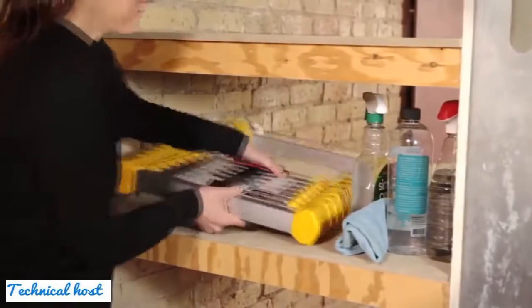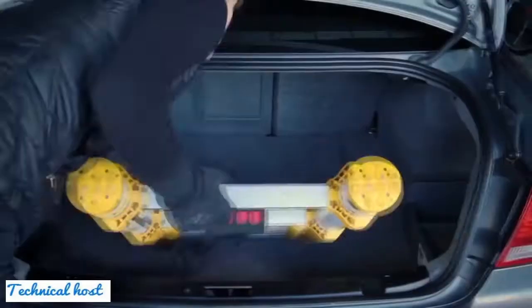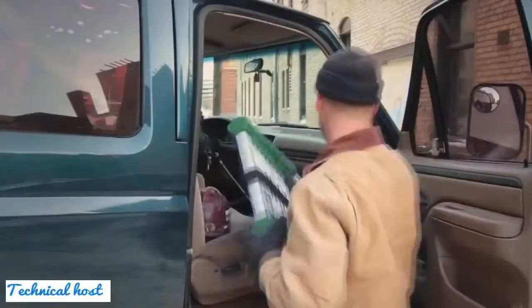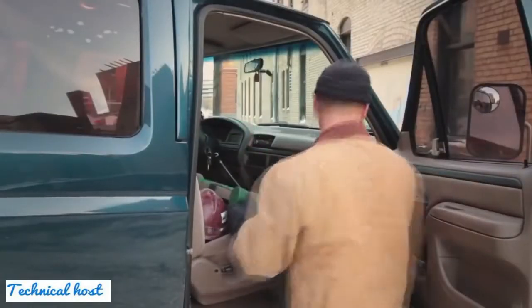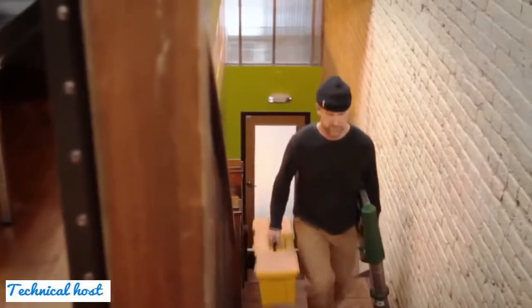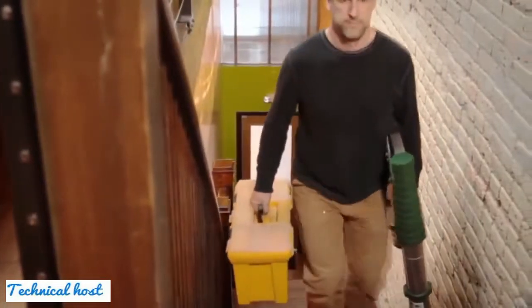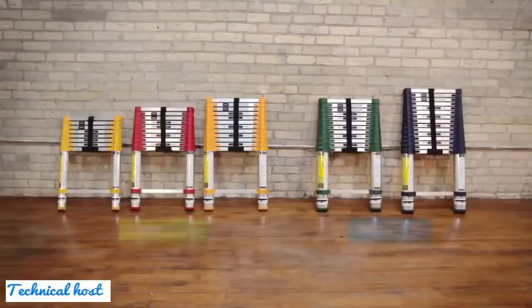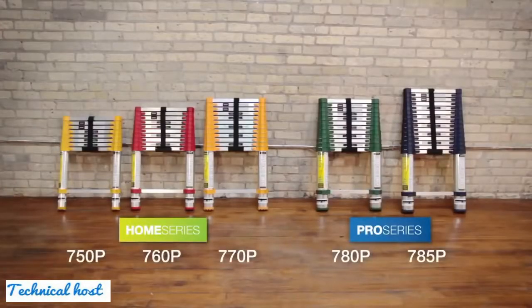Storing ladders with True Telescoping Technology is easy — they collapse down to the size of a lawn chair. Extend and Climb ladders can be transported in any sized vehicle. With True Telescoping Technology, you can easily carry a ladder with just one hand.